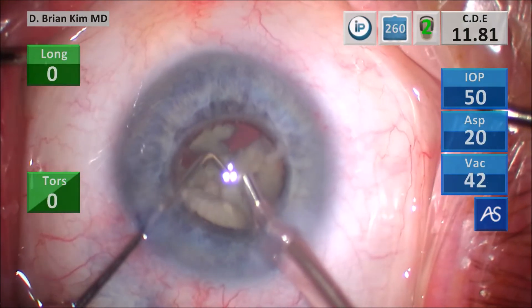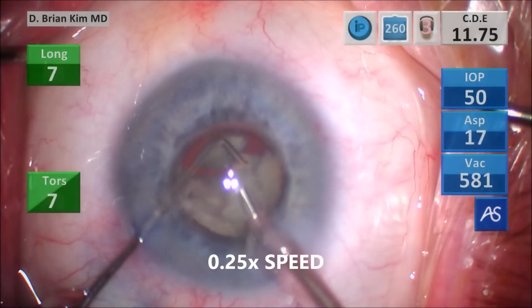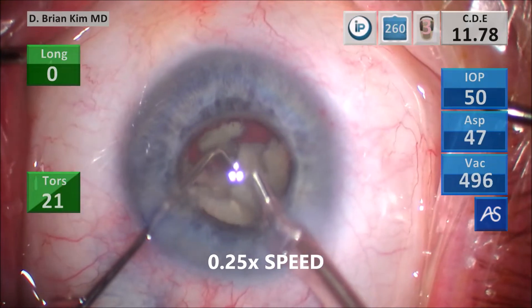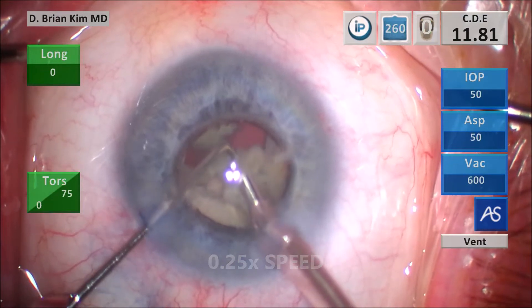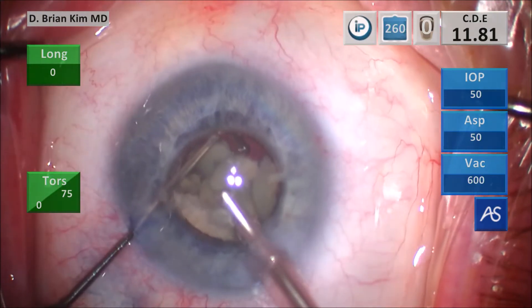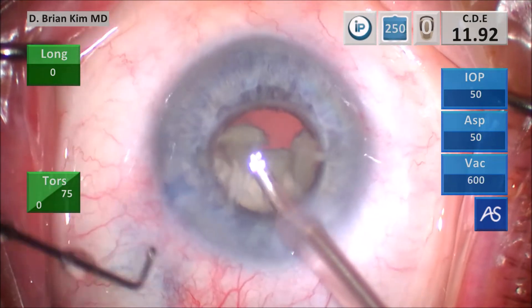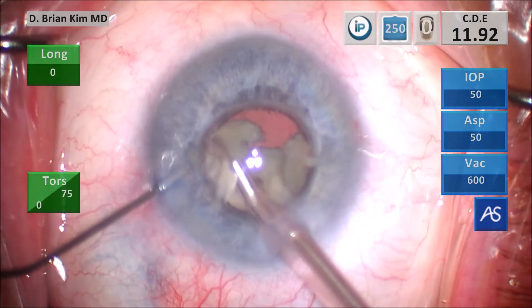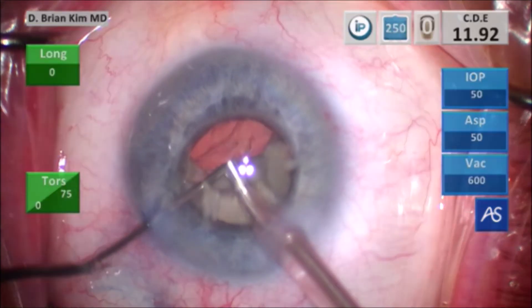Right here is when I notice something funny — see that lens fragment just underneath the chopper. Pay attention as I apply aspiration and vacuum. Look what happens to that piece: if I apply aspiration and vacuum that piece should come towards me, but instead it's going away. That's because there's a posterior capsule defect. I use the chopper to lift that piece up away from the defect, and then I realize I've got to stop. I stop and push viscoelastic into the bag, but first I tease that lens piece up away from the defect.